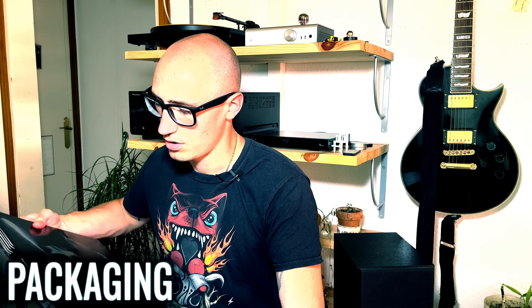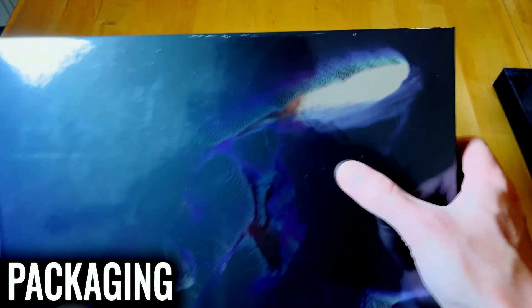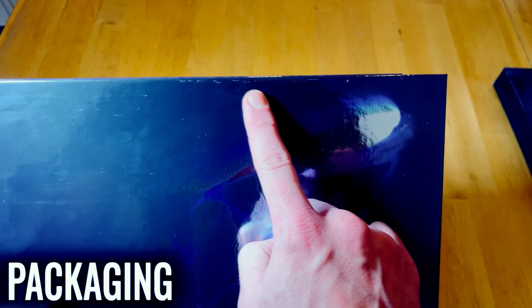One thing you have to bear in mind for the packaging: if you take out the book from the cover and you're not careful, you will damage the book. So do it very, very gently.